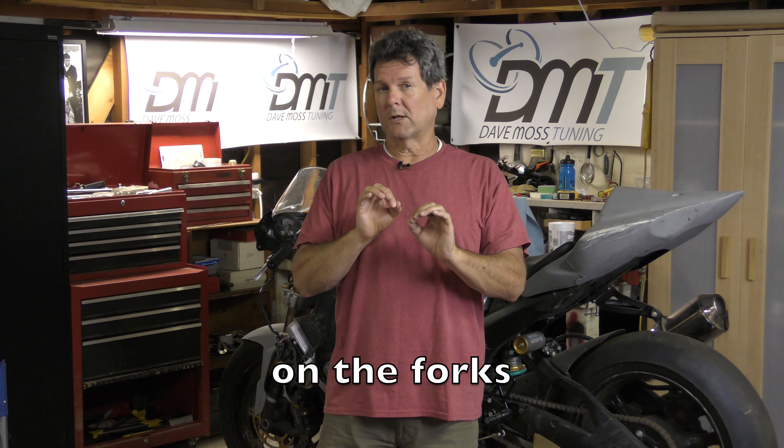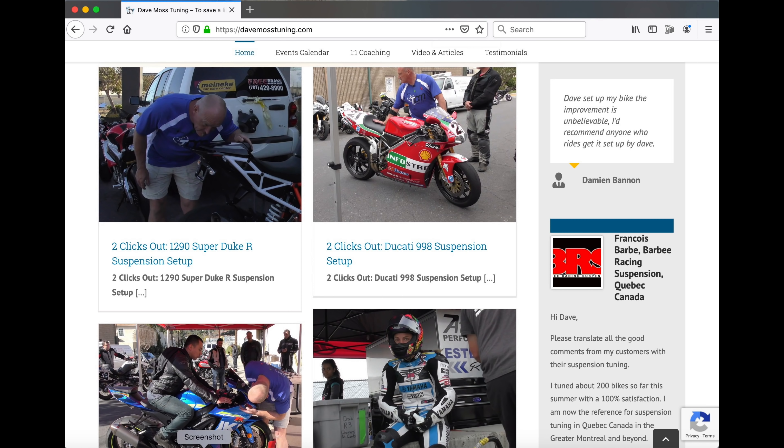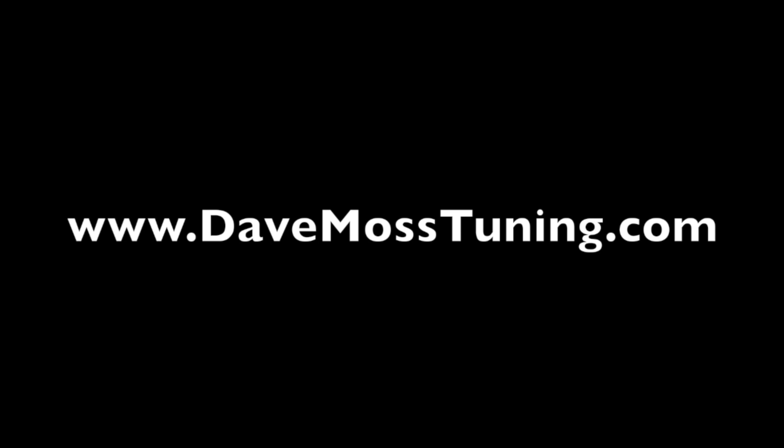With the S1000RR it was three clicks out from all the way closed. So if somebody says my rebound is at three clicks, they mean three clicks out or three turns out. That's the name of the series — Two Clicks Out. All these topics are covered in greater depth at DaveMossTuning.com. Be sure to check out the website and learn how to set up your suspension properly. You can do it — see you soon.